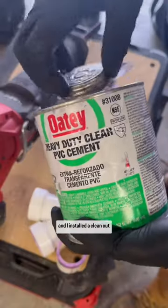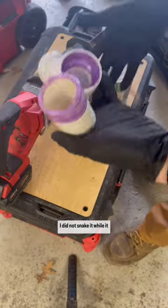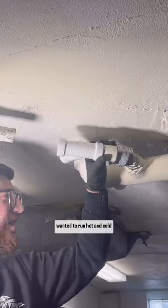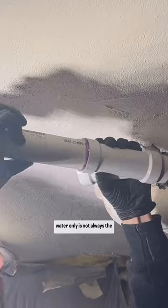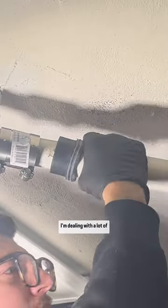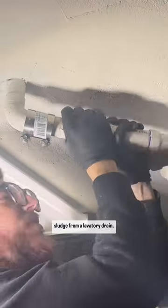I installed a cleanout to snake this drain. I did not snake it while it was just open because I wanted to run hot and cold water down the line. Thankful for Rob at ProDrains for telling me this tip — turns out snaking with hot water only is not always the best way to go, even though in this situation I'm dealing with a lot of sludge from a lavatory drain.